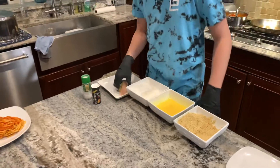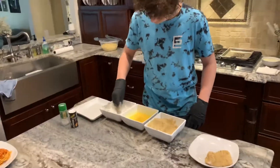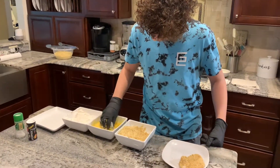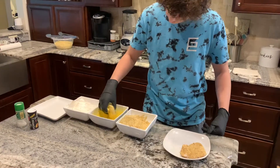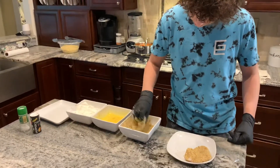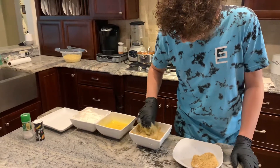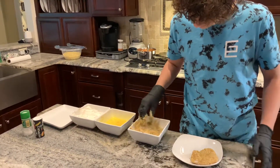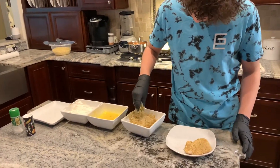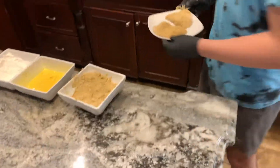Then we're going to do the same thing with the other chicken. Make sure you thoroughly cover it in the flour, get it in the egg wash, make sure you get the extra egg off, and then come over here to the bread crumbs. And then we're going to bring the plate here.